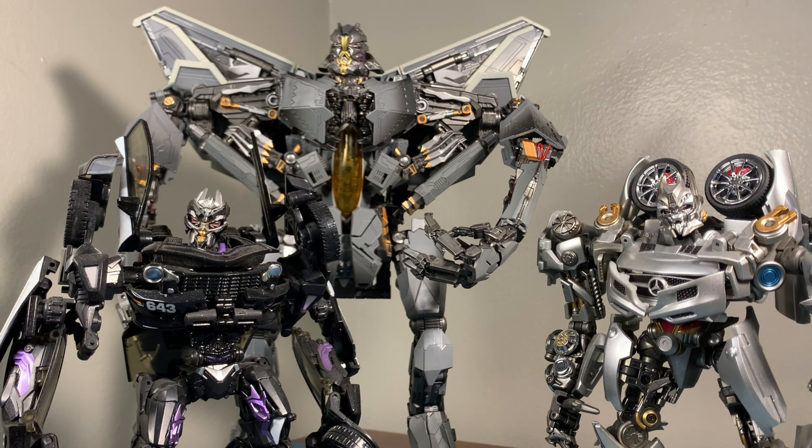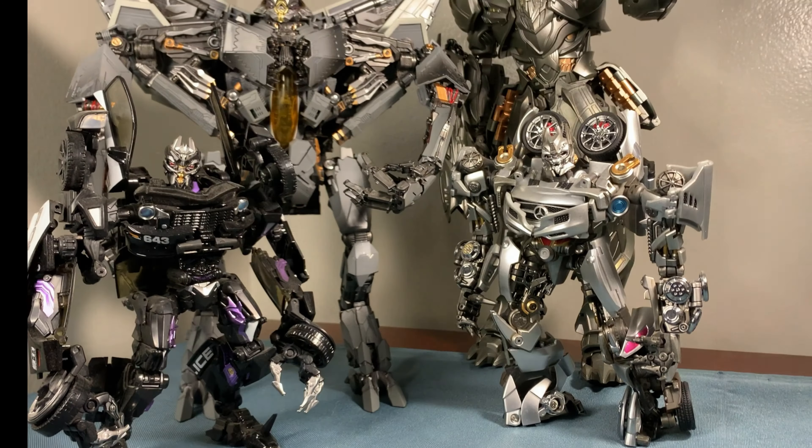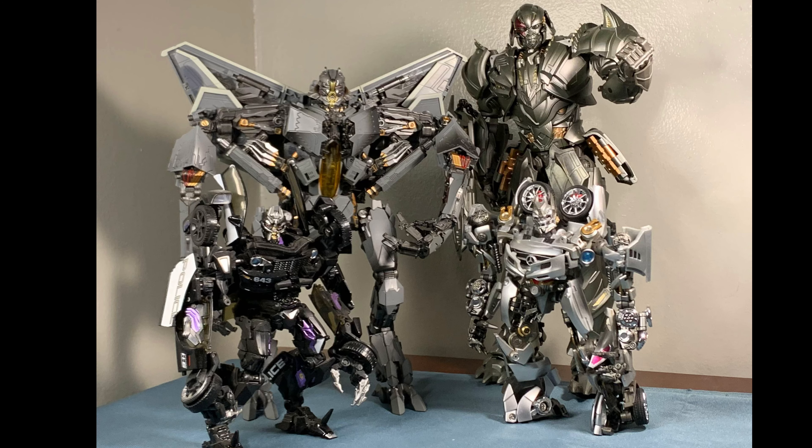I do like the way he looks with Black Mamba's version of Barricade and New Age's version of Soundwave — he scales up rather nicely with these fellow Decepticons. I do have Hasbro's leader class version of Blackout, but that particular figure is too small for these third parties. You're going to need to get the third party Blackout if you want one that scales up well.